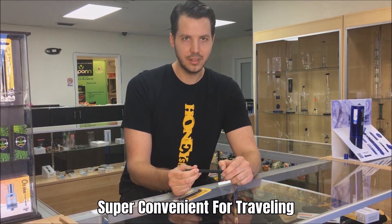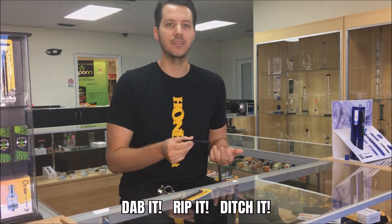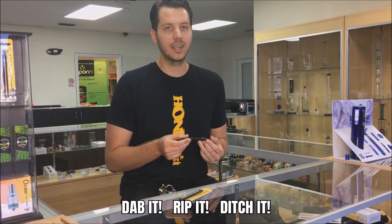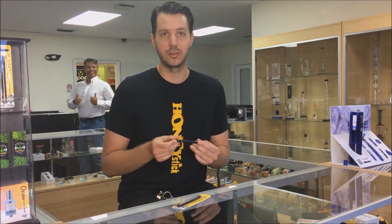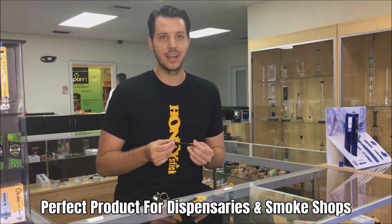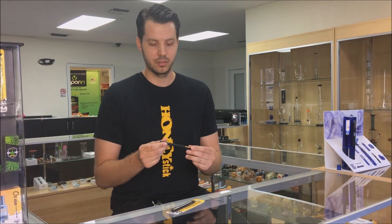Most people like to use this item when they're traveling because you don't have to carry your expensive vape unit, worry about getting any type of residues or product on it. You don't have to use it for a weekend and throw it away. One of our largest customers for this are dispensaries in high tourist areas for that reason. It's really convenient also if you're on the go.